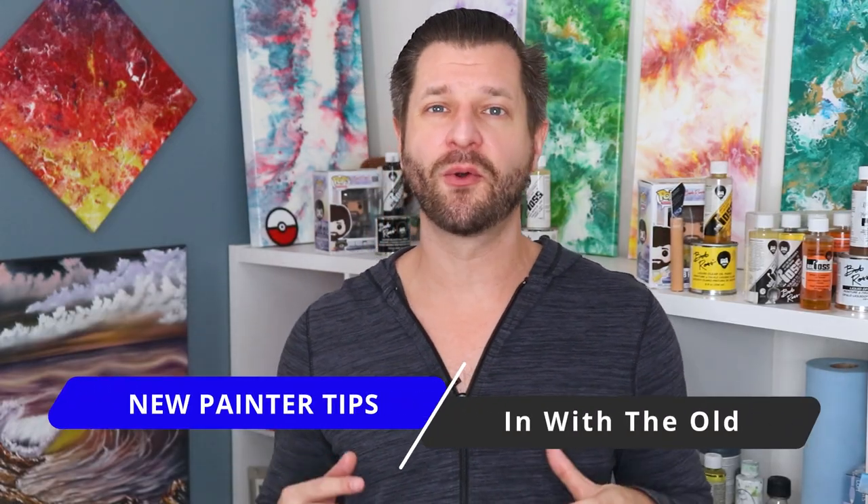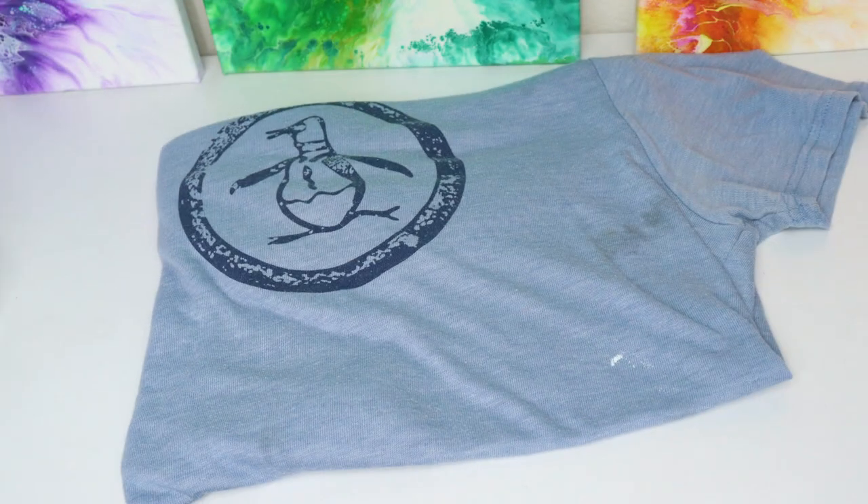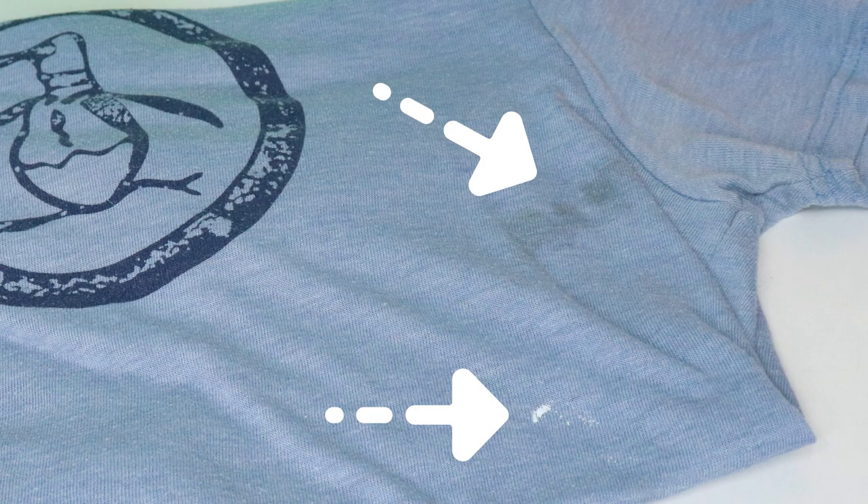Tip number three is all about wearing old clothes or investing in an apron. When you start painting you're gonna be a little passionate and vigorous, which means paint is gonna go kind of everywhere, which means you're gonna ruin some of your clothes — and I've ruined a lot of tops and pants, which really sucks because they weren't cheap.